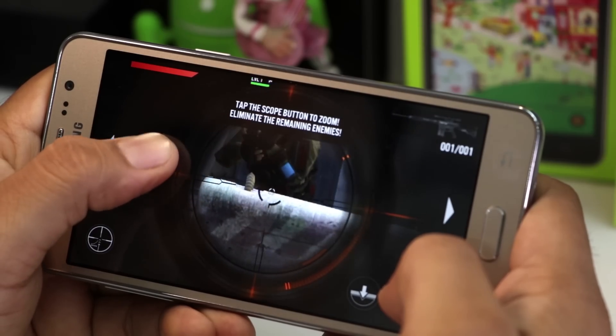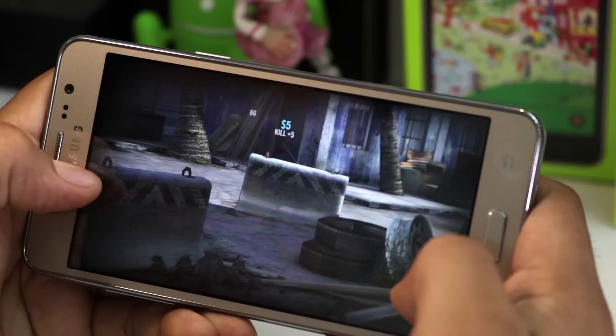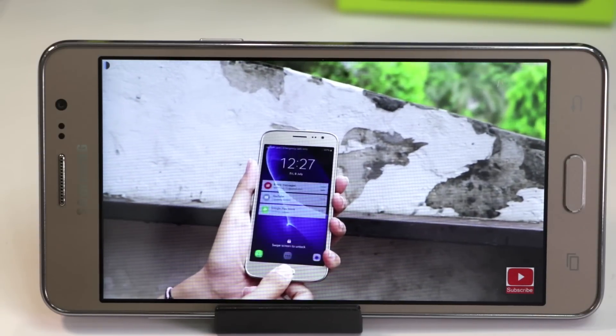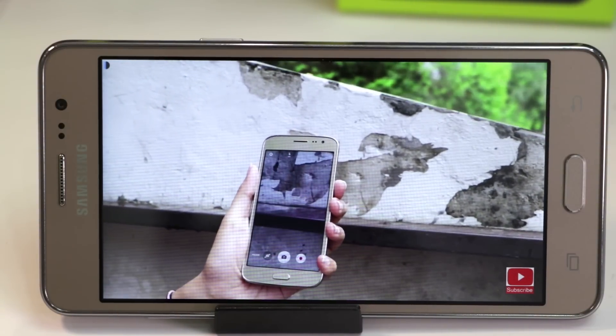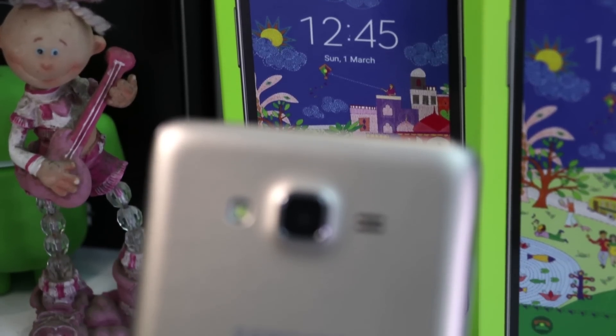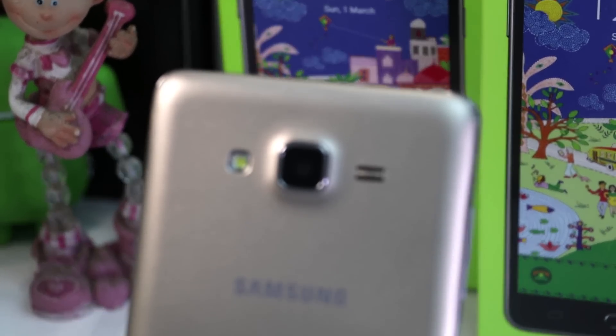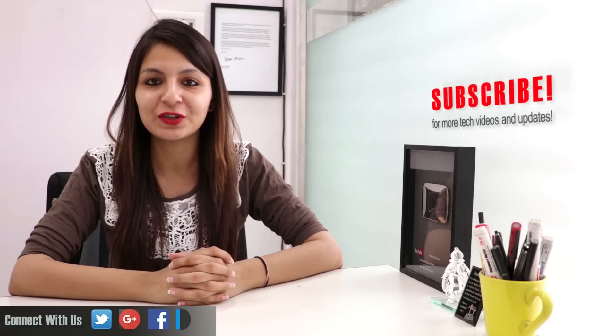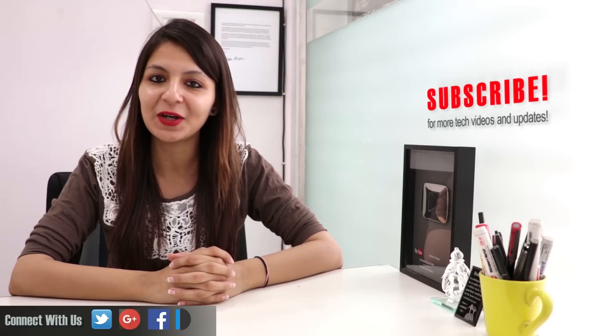The Galaxy On7 Pro is not suitable for heavy gaming, but if you're looking for a smartphone from a well-known brand for general usage then you can opt for this phone. We have done a separate video on why you should buy this phone and links are provided in the description section as well as on your screens. If you want to buy one for yourself then we are leaving direct links in the description section below. Please like, share and comment on this video and do subscribe for more such videos. This is your host Dipali signing off. Thanks for watching and have a great day.